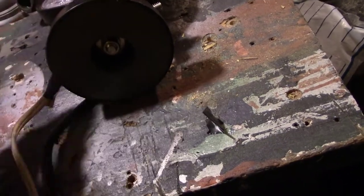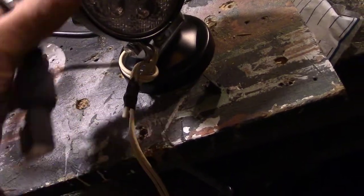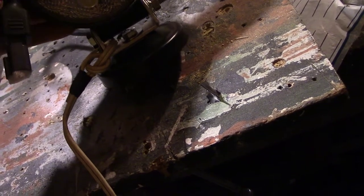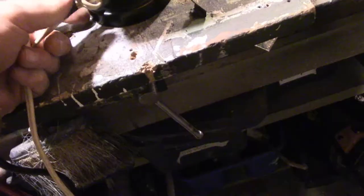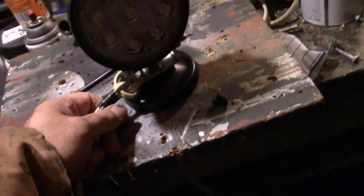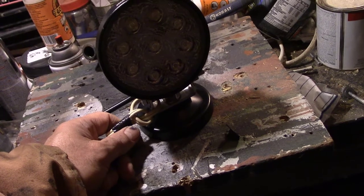Before I wire it in — before I wire this in and run all the wires — I want to test it to make sure the magnet's going to stick. I don't plan on going down the freeway, just normal roads at 30 to 40 miles an hour. I tied this cord on it so I can hold it inside the truck in case it falls off. I'm gonna do an experiment — put this on top of the truck, take a ride, and we'll see if it falls off.